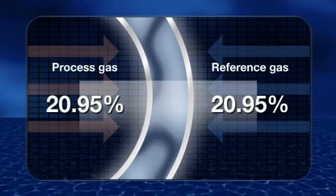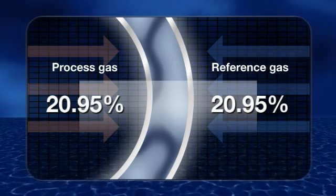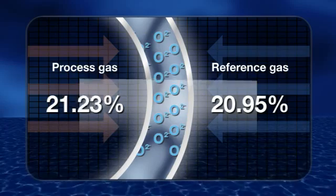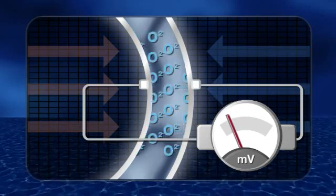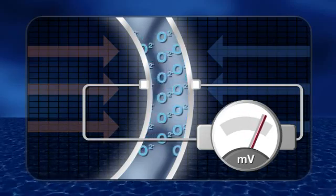When the oxygen concentration is equal on both sides, migration of the oxygen ions through the zirconia is zero. Where the concentration differs, the migration will increase to try to re-establish equilibrium. The differing reaction of the two electrodes generates a corresponding potential difference that can be used to measure the oxygen concentration in the process gas.